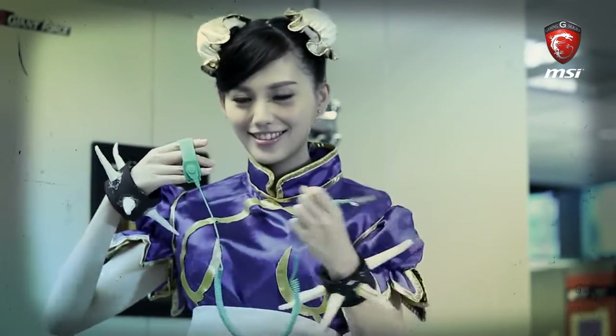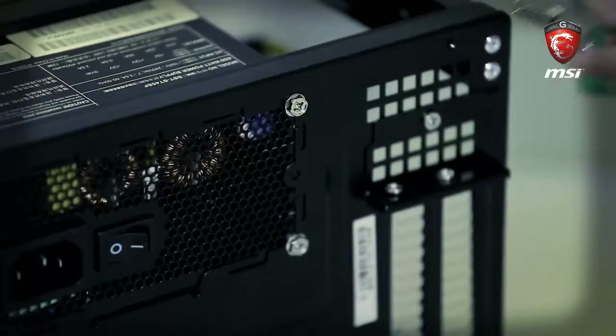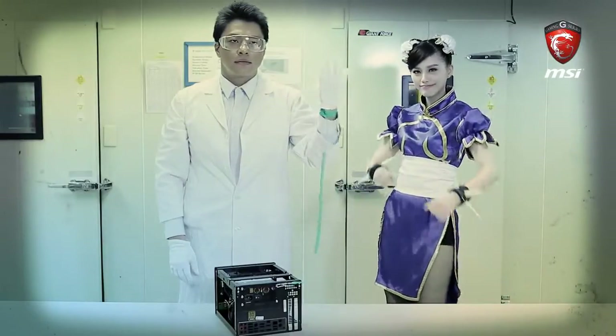Now we need to use an anti-static wrist strap. It's really a requirement as you build a PC. If you don't use this protection, you might damage some components with static events.